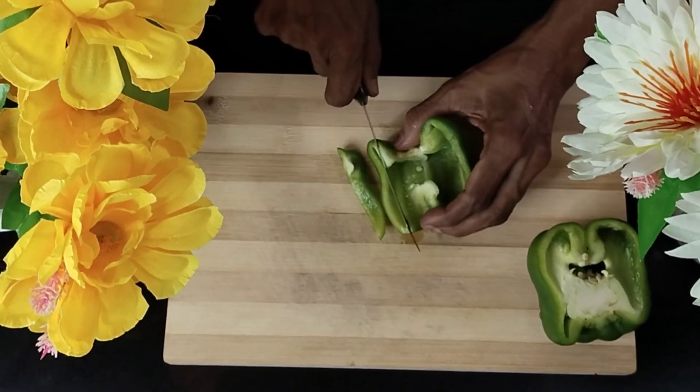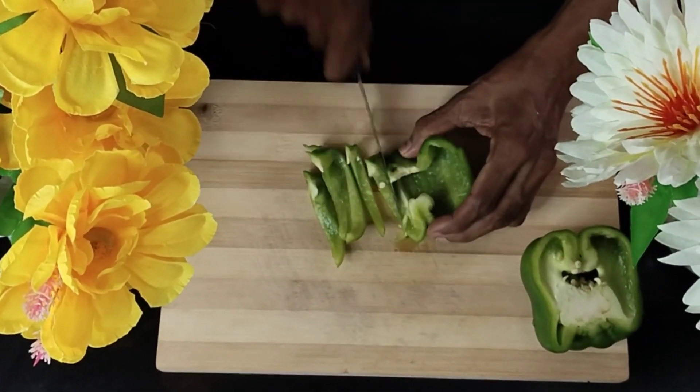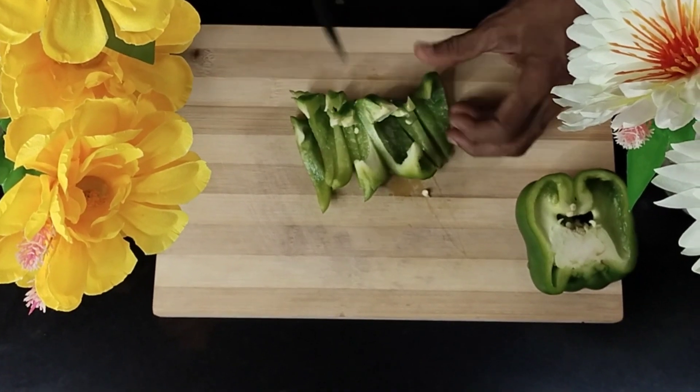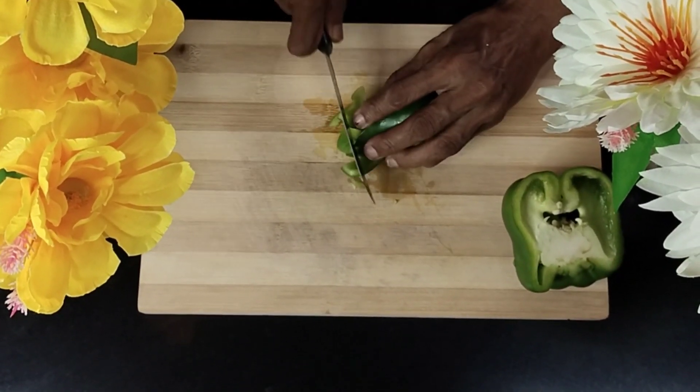We now hold the capsicum vertically and start slitting it into vertical slices. Ensure that these vertical strips are as thin as possible, so that when you cut them horizontally using our knife, the pieces are going to be very, very small.